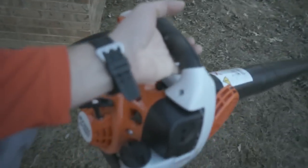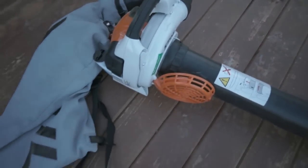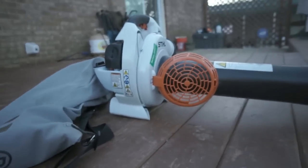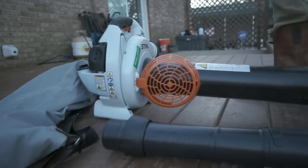I'm going to show you guys how to change this into a blower real fast, and then that should be the end of the review. If you want to know anything else about it, just feel free to let me know. Alright, so let's change this into a blower. First, you want to get your blower tube and set it here. You're going to need a knife or a flathead screwdriver.